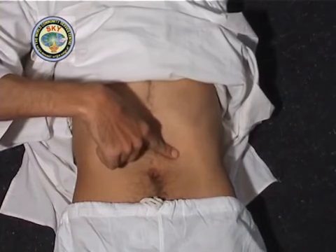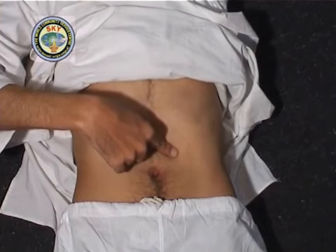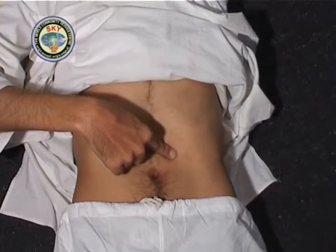In the same manner, with the right index finger, touch point number 12, which is 1 inch below the center of the lowest rib on the left chest. Press and meditate on this point for 30 seconds.